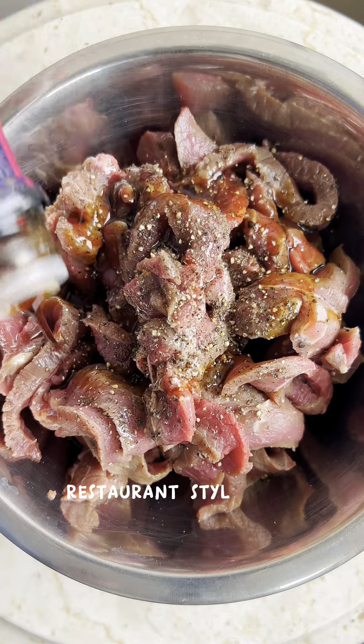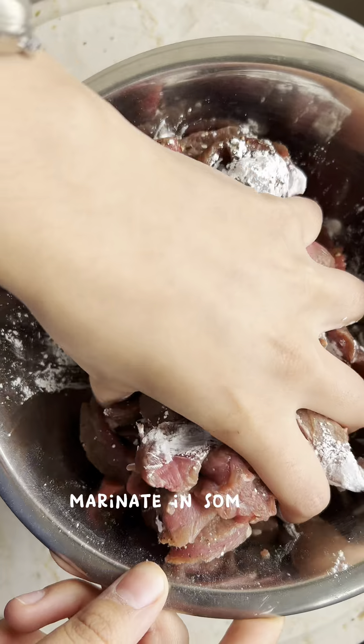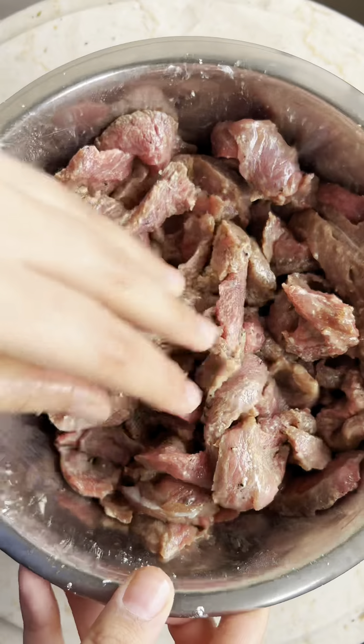The key to making super tender restaurant style beef is to velvetize it. So marinate in some oil, baking soda, cornstarch, some pepper, and some soy sauce.